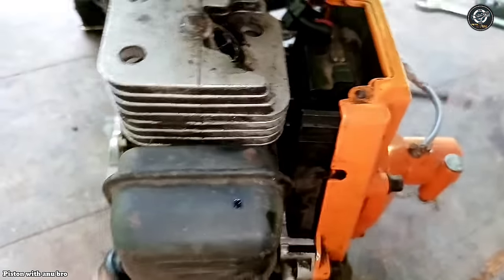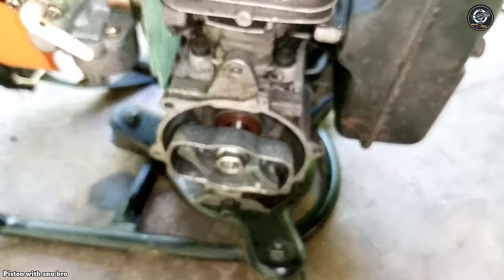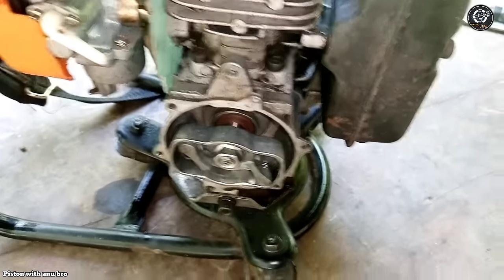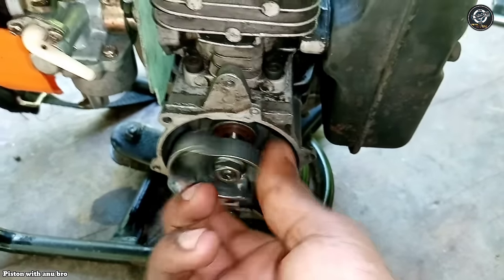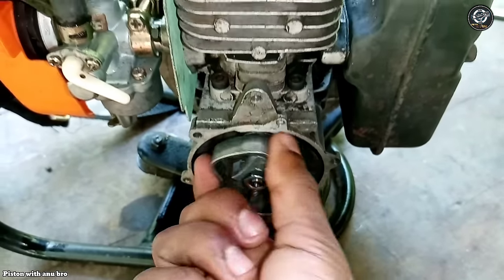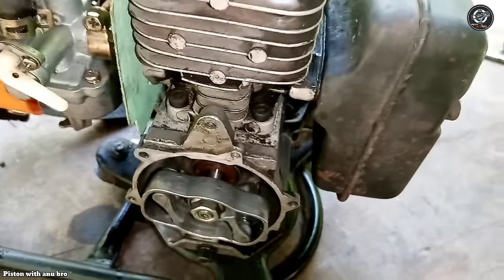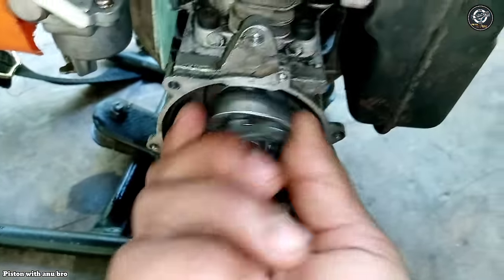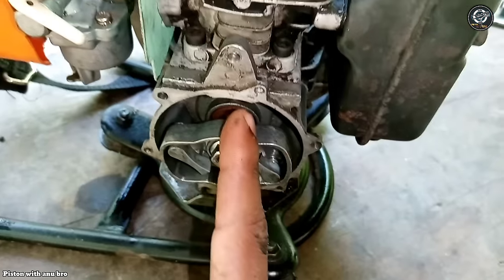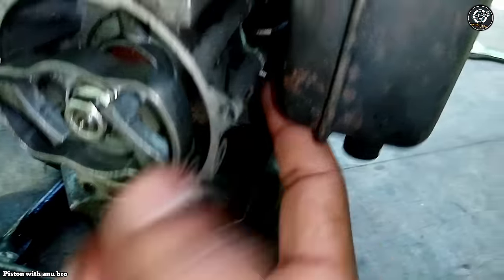This is the first step of the machine to start with. In the case of the machine, the power of the machine is leaking, so we can leak the power of the machine.